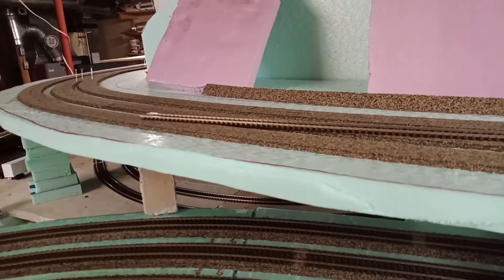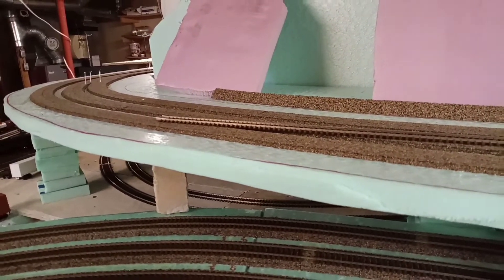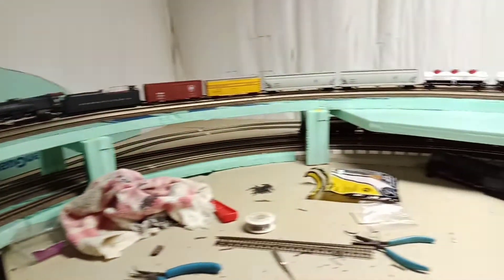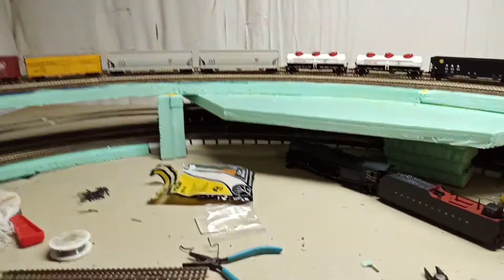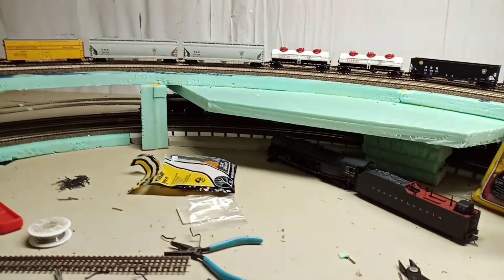Then it'll go up and around the corner and down and back. This won't be a real long video because for now I just want to do quick updates. I'll do more in-depth videos when I actually get the scenery, which hopefully will be this summer.